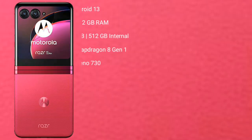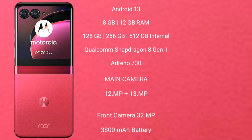Motorola Razr 40 Ultimate runs on the Android 13 operating system. It comes with 8GB or 12GB RAM and 256GB or 512GB internal storage, Qualcomm Snapdragon 801 processor and GPU Adreno 730.